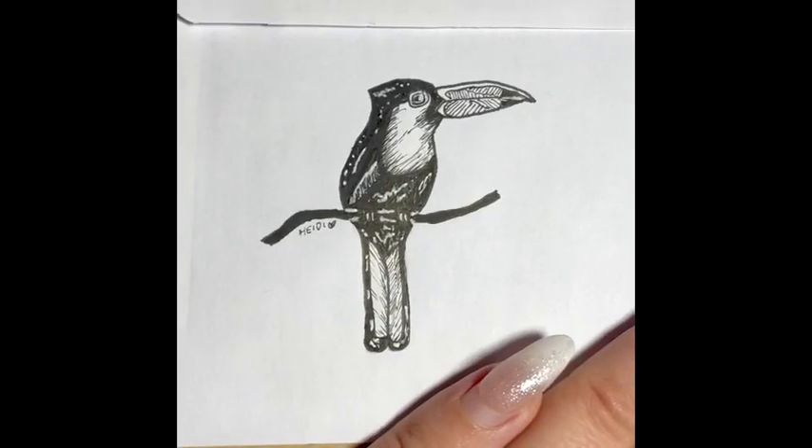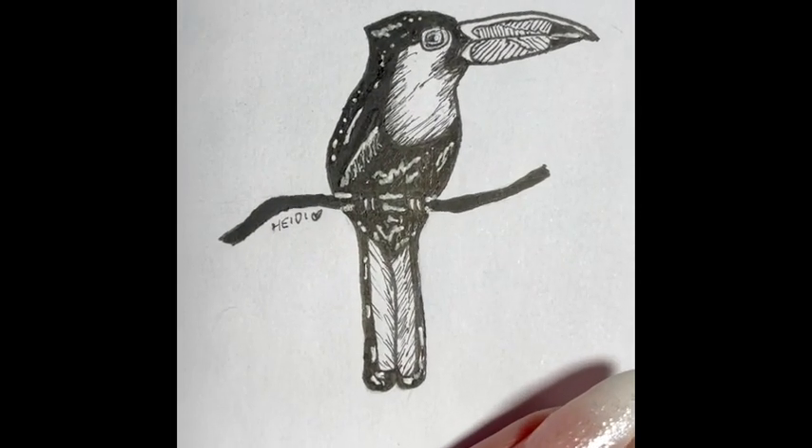I love the fact that this pen doesn't turn green when it dries out on your paper. It still looks like white in your drawings.